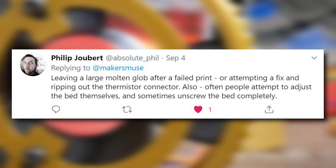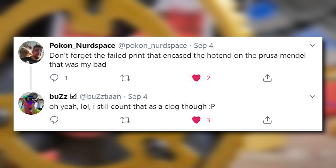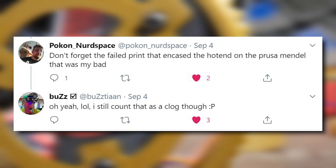It causes the blob of death around the hot end. And once that cools, it usually takes out the nozzle, the thermistor, the heater cartridge, the cooling fan — it does a lot of damage. And I would say it's the number one reason for 3D printers ending up with this failure.